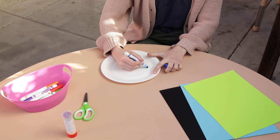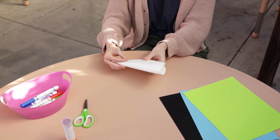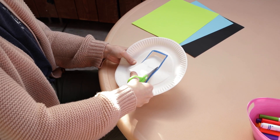First, take your paper plate and draw a rectangle in the center. Fold your paper plate over and use your scissors to make a small cut inside the rectangle that you drew. Now we can cut out the rectangle. This will be how you see out of your helmet.